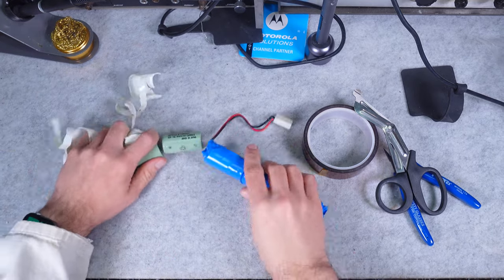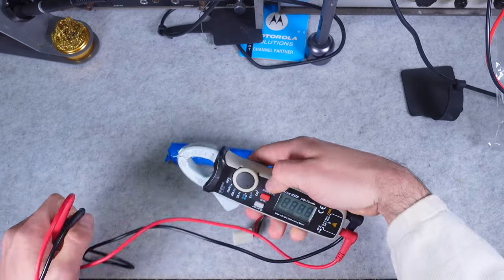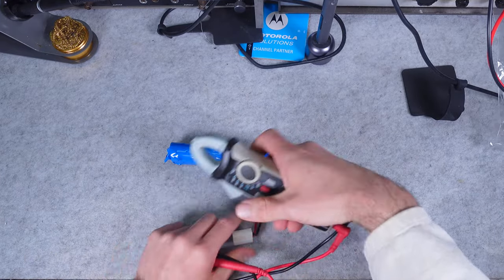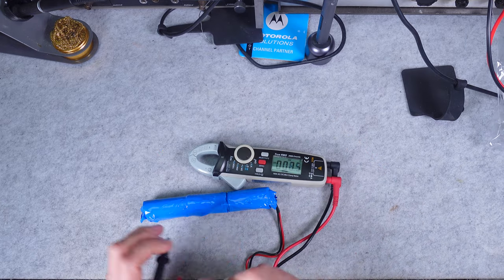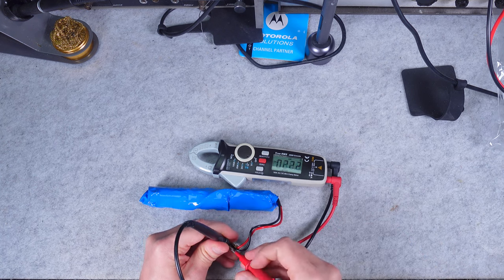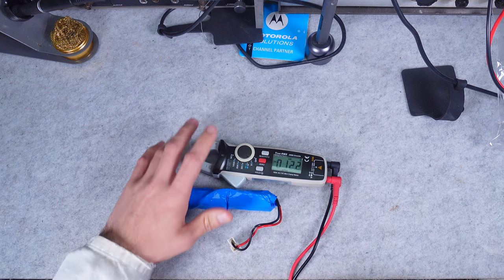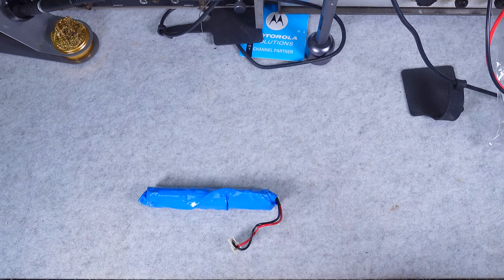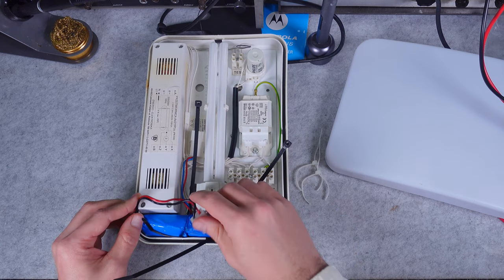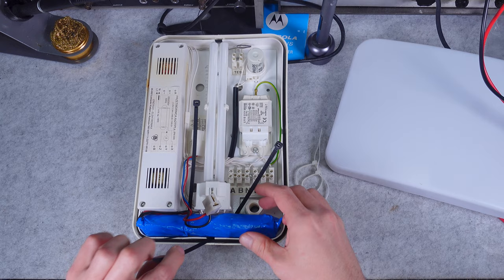It's looking absolutely great. Before we plug it into our lamp, let's check the polarity. We've got the negative and the positive, and we've got three volts which is absolutely fine for storage. We've got a good fit and the length of wire is correct.